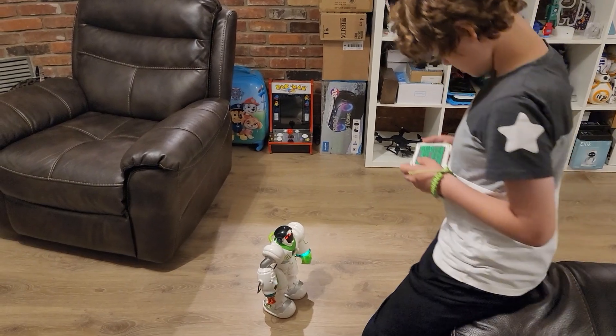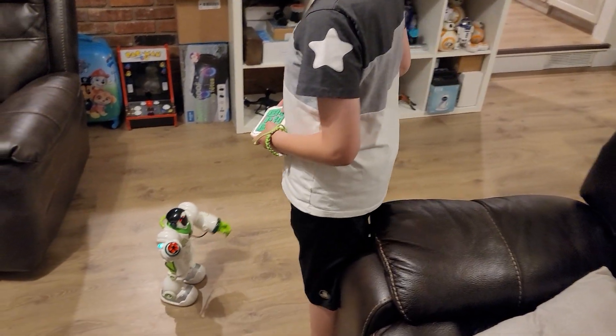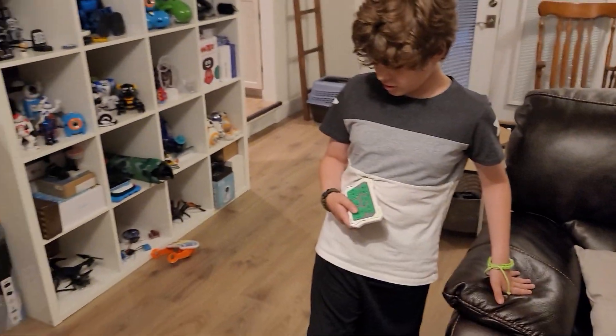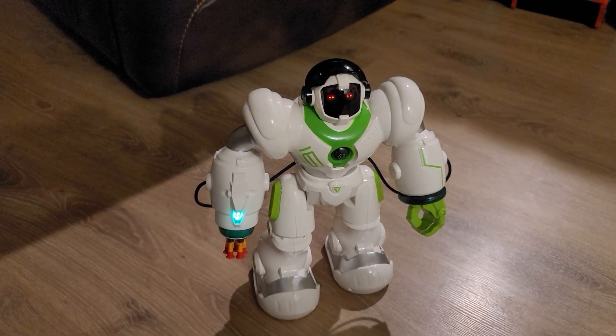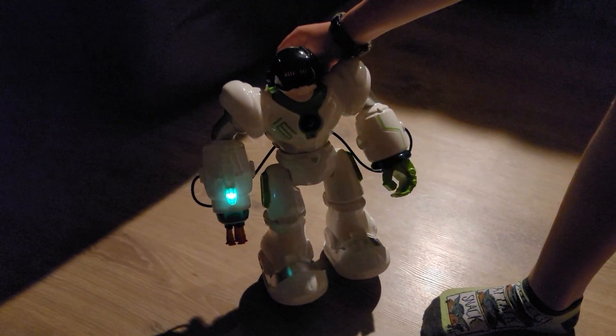Overall review: this robot is great for a starter collector. I like the cannon shot, and the lights in the hands are a really cool feature most robots don't have. Let's turn off the lights and see how it looks — even just sitting idle in the dark, the glowing lights look really cool in a bedroom.